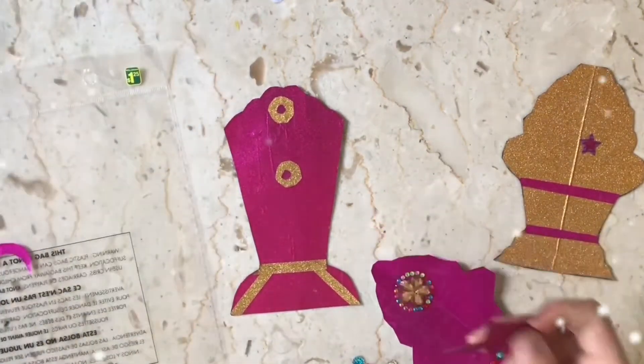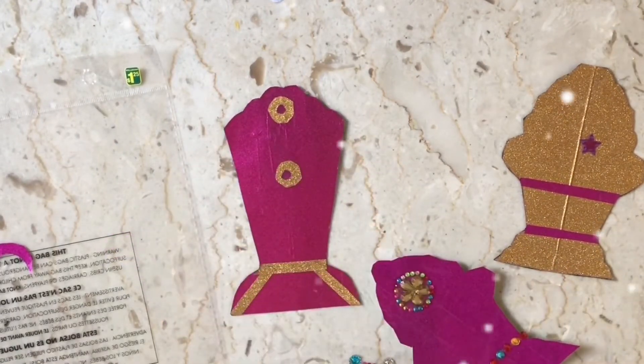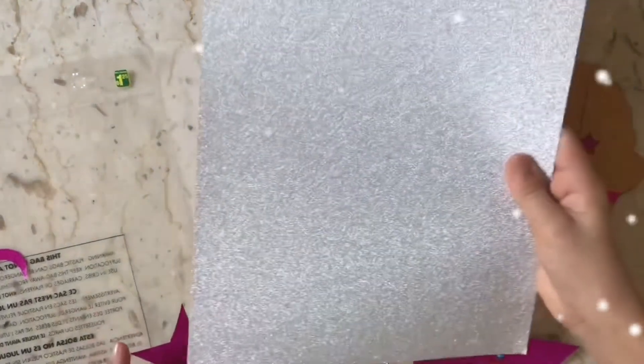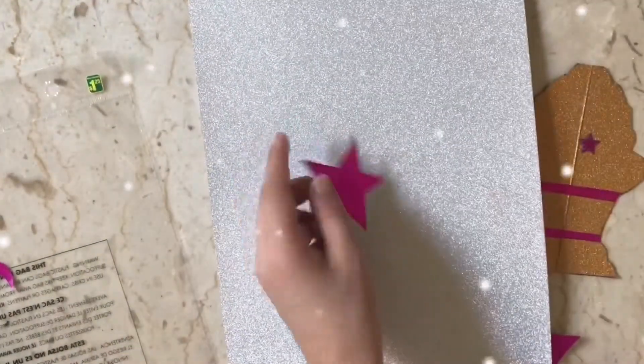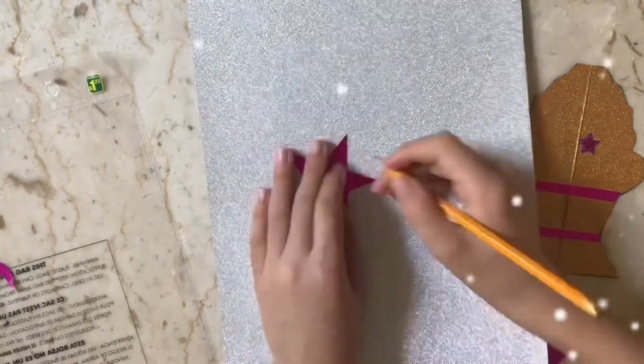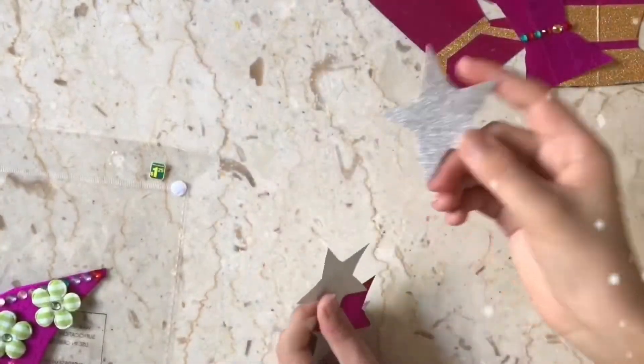I'm gonna make a star like this. It's great. I finished the stars.